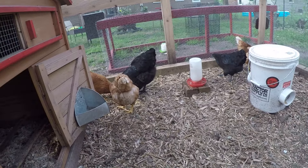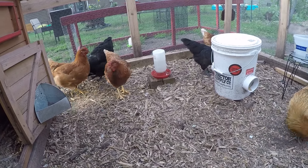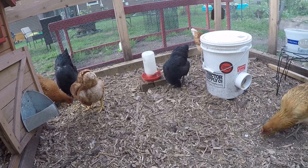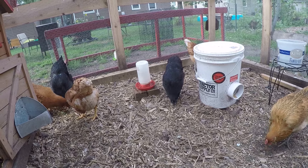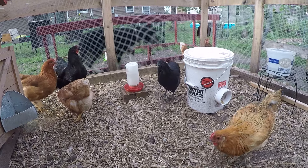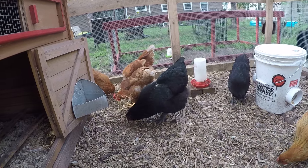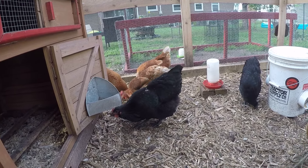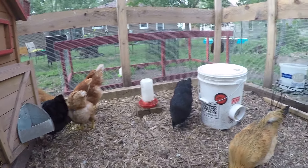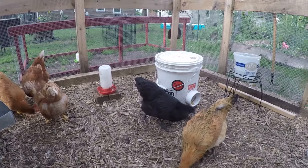Both are the same age — four months old. What makes the Ayam Cemani rare is that they're completely black: the feet, the comb, everything. Their meat is actually black as well. The Australorp has a lot of red on her, but she's got a beautiful sheen. Both breeds have very similar feather color.